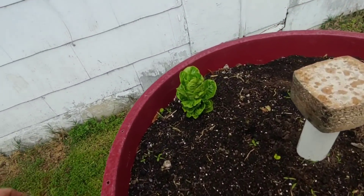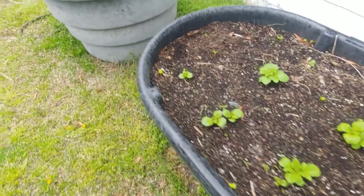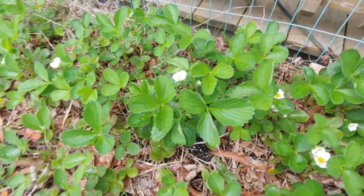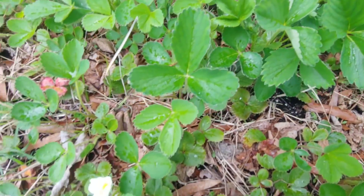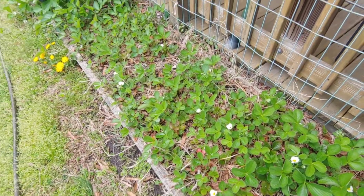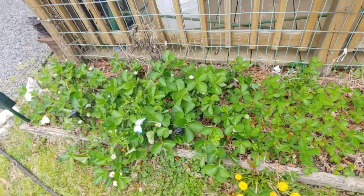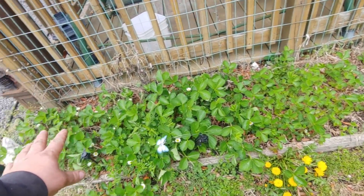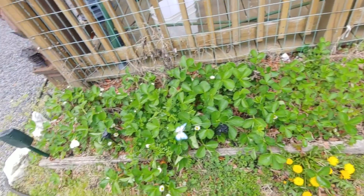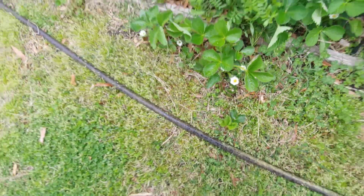Look at this — he's doing pretty good! Strawberries are blooming. I transplanted all these in here last year. You can see the difference in them — all the big ones were down this end and all the smaller ones I put down there. They're going to be spreading all the way out here in the yard soon.